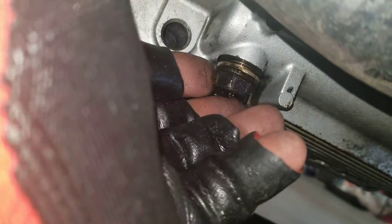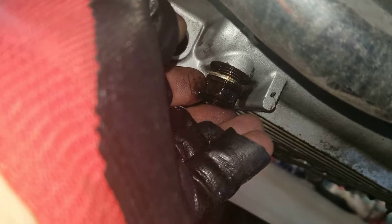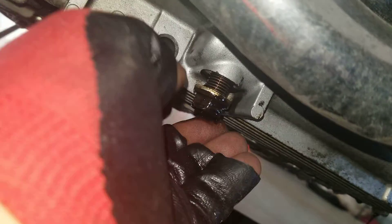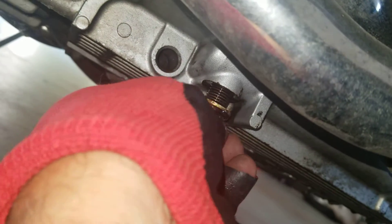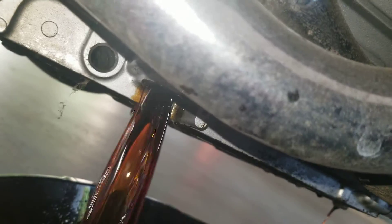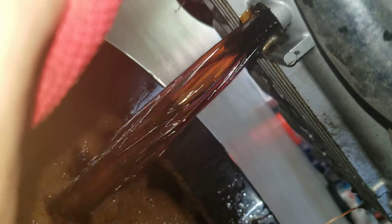Here's the drain bolt — hallelujah. It's going to splash all over me, I'm sure. That's what happened last time. Yep, got all over me. That's great.